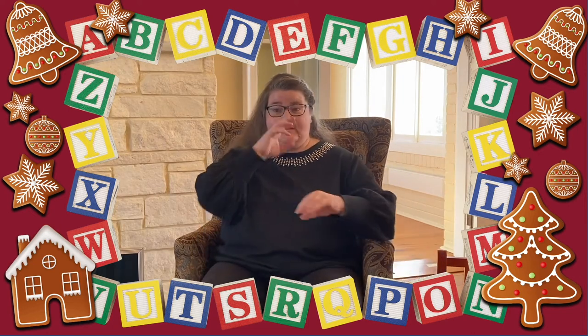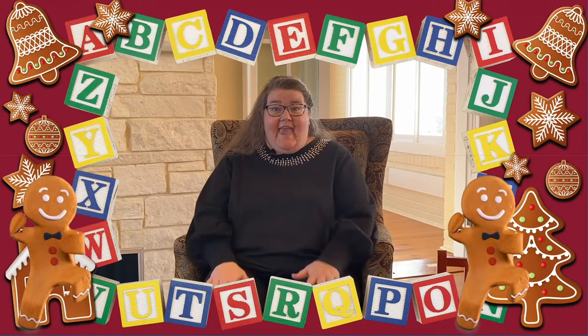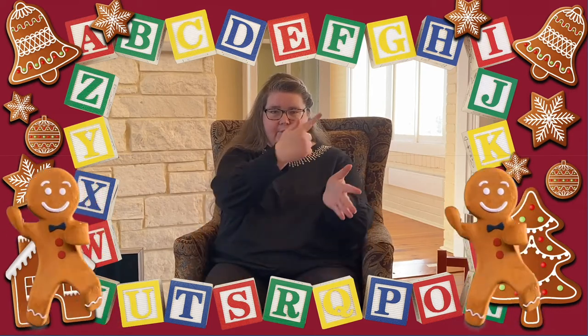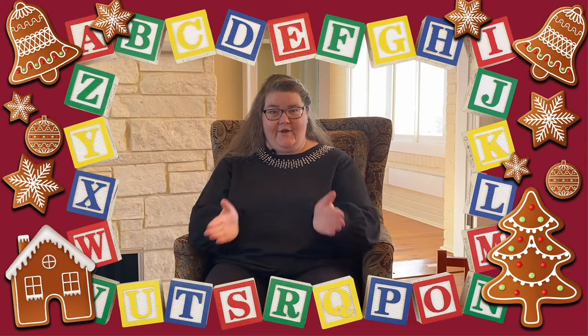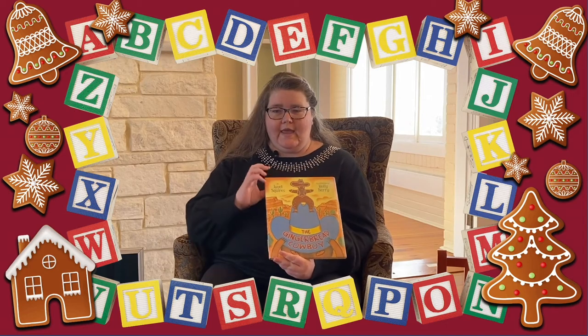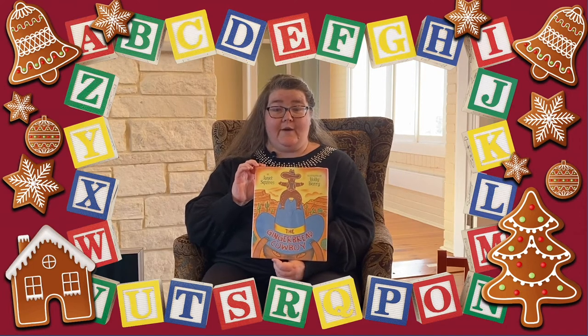So I have a different take on the Patty Cake song this week. It's called Patty Cake, Patty Cake, Gingerbread Man. Ready? Patty Cake, Patty Cake, Gingerbread Man! Make me a cake as fast as you can! Roll it and pat it and mark it with a G! Throw it in the oven for Santa and me! Very good guys! You guys are doing such a good job keeping up. I think it's time for our story. This week's story is The Gingerbread Cowboy, read with permission from Laura Geringer Books, an imprint of HarperCollins Publishers. You guys ready for The Gingerbread Cowboy?